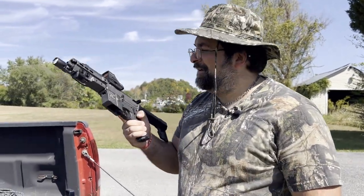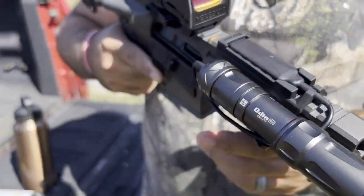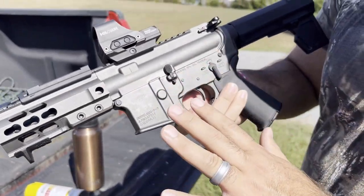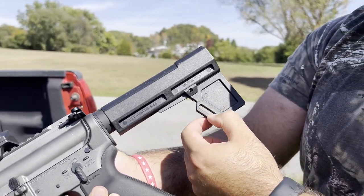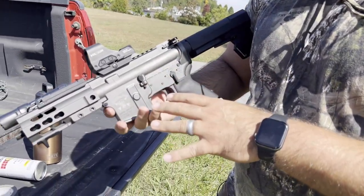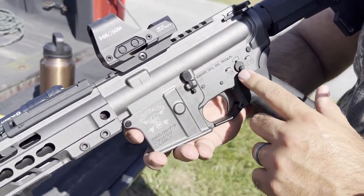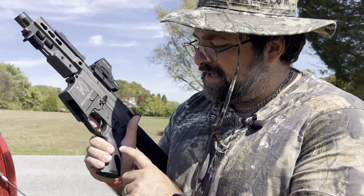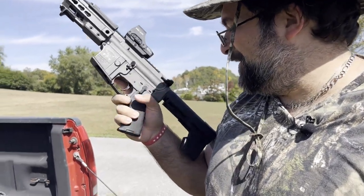You do have a QD spot there for sling attachment, as well as on the other side for left-handed shooters. With this particular setup there are no other sling attachment points, so you have to run a single point, or like we do, run the sling through there to get two points. Because it is an AR-9 pattern, it takes a lot of your typical AR-15 lower receiver parts — same bolt release, same safety lever, AR-15 standard triggers. This is just a regular mil-spec trigger. I'm not sure if it actually comes with a Magpul grip.